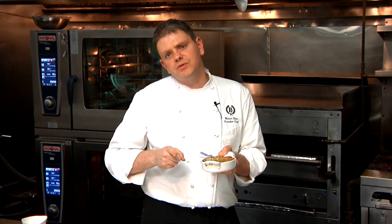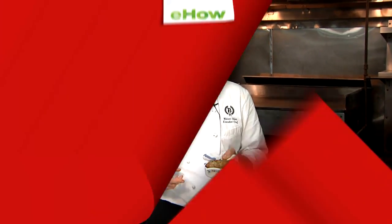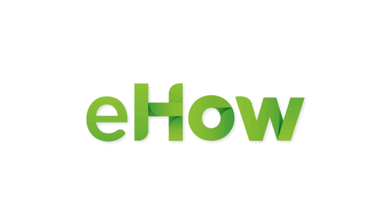Check me out at delmonicosrestaurantgroup.com. Now let's eat, because I'm getting hungry.